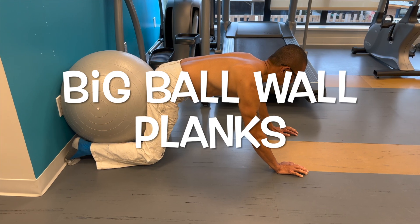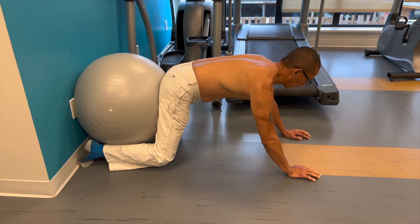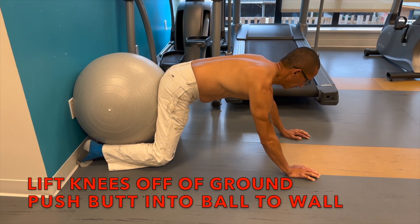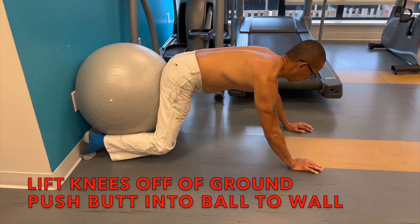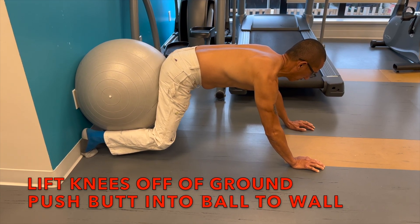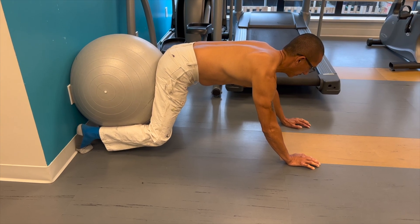We can call this the ball push-up — the push-up with the ball in the back. You want to start to lift the knees up a little bit, then push even more with the bum and the ball. When you push with the bum and the ball, you're actually working that shoulder more.